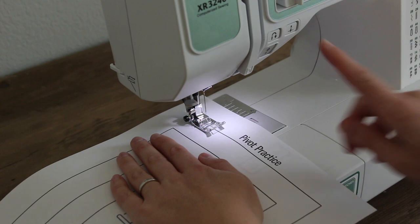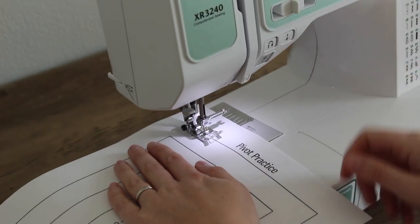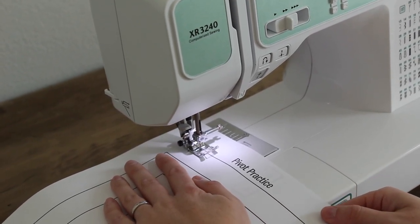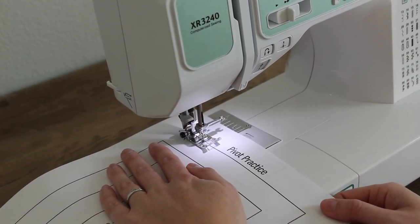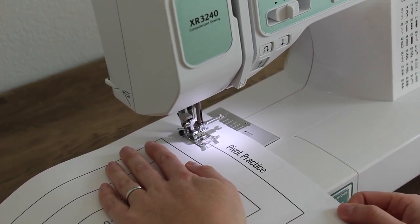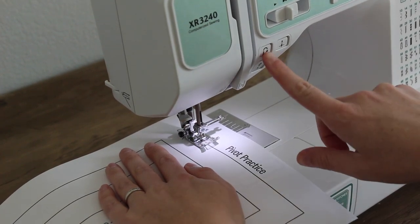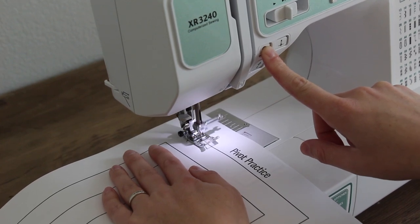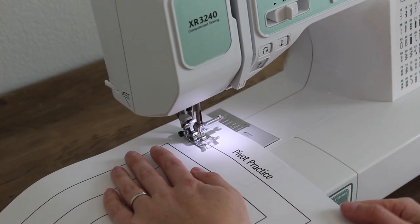I'm going to put the needle down. My speed control is on a medium speed. I'm going to put my right foot onto the foot pedal and just slowly push the pedal. I'm going to go forward about three stitches and we're going to practice a back stitch. When we start and end projects is when we want to back stitch — move forward three stitches, then hold the back stitch button: one, two, three. On my machine I just hold the button — I don't need to push the foot pedal.